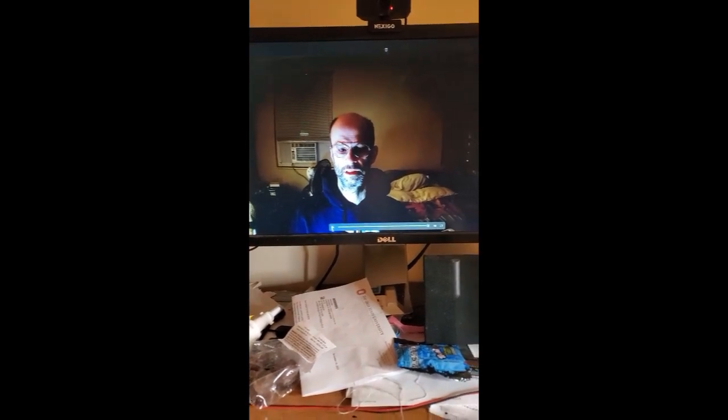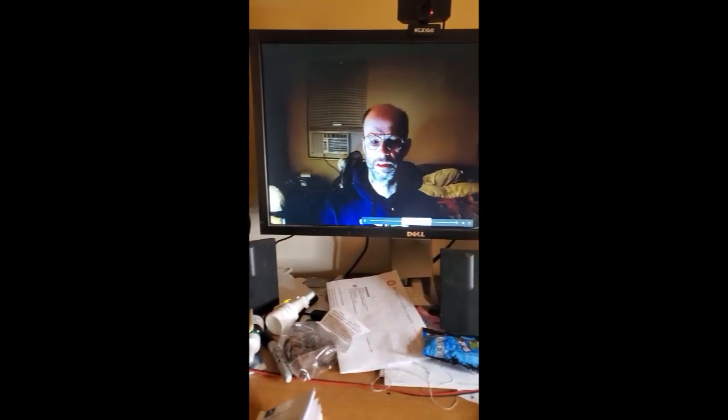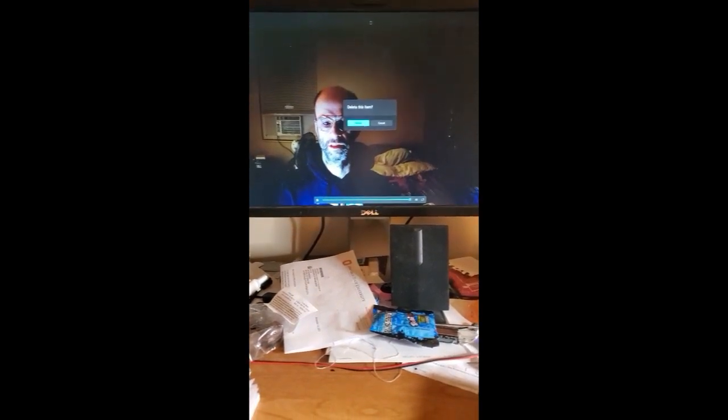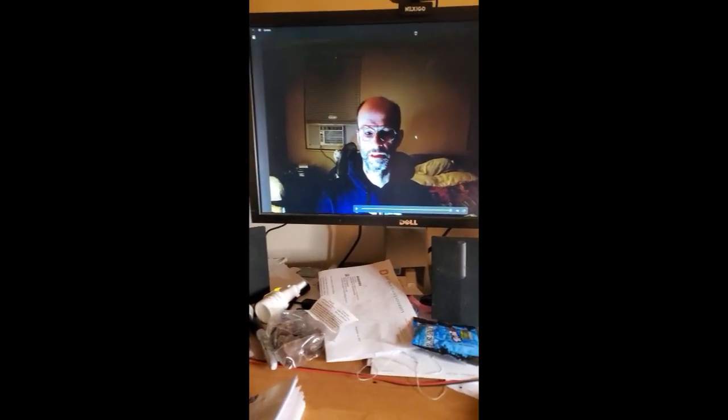All right, here we go. This is a recording I just did — you can hear the sound quality. Testing, testing, one, two, three. I'll turn it up a bit so you can hear it better. Testing, testing, one, two, three. The quality of the image is really very good — I'm impressed with that — and the sound seems to be pretty good. I checked it with my headphones and it sounded good there as well.